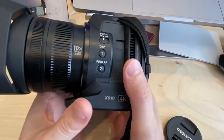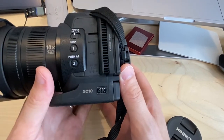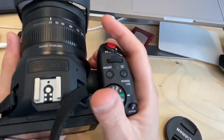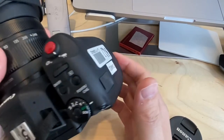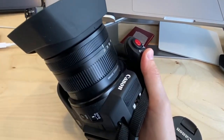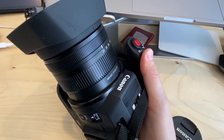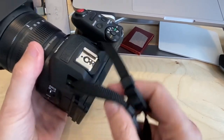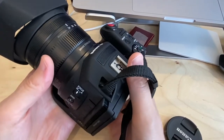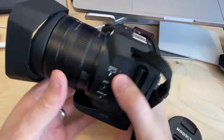This is one of the cameras you can rent from the cage — the Canon XC10. This is a nice little portable video camera, and in this tutorial I'm going to give you a brief overview and some of the things you might need to get it up and running.